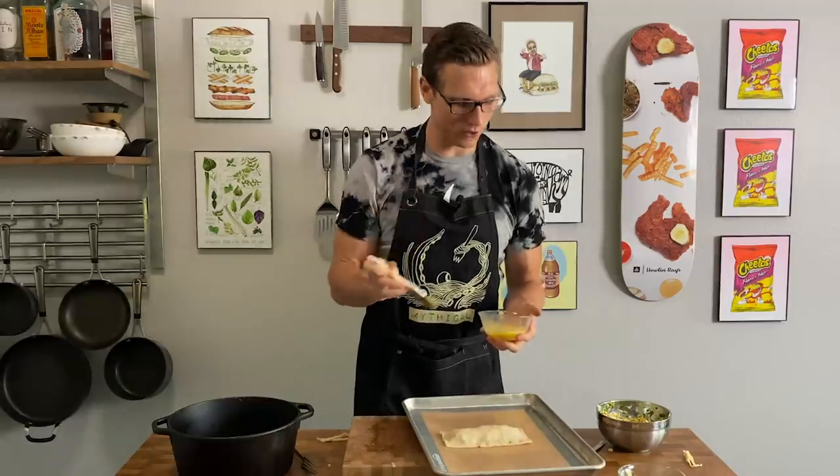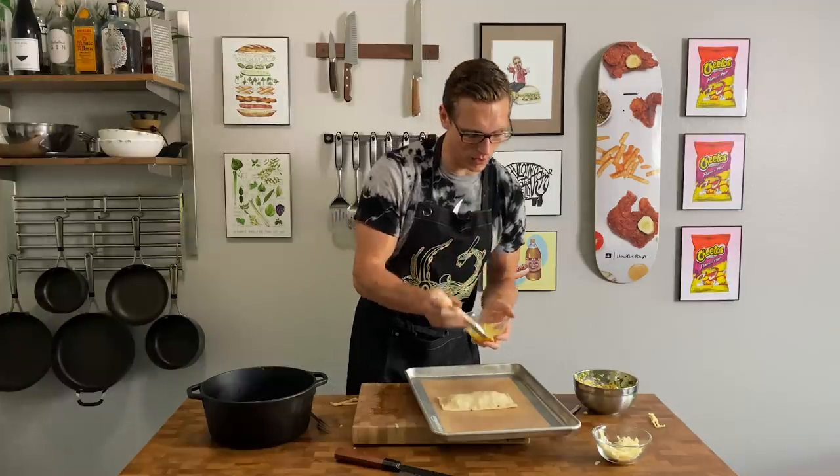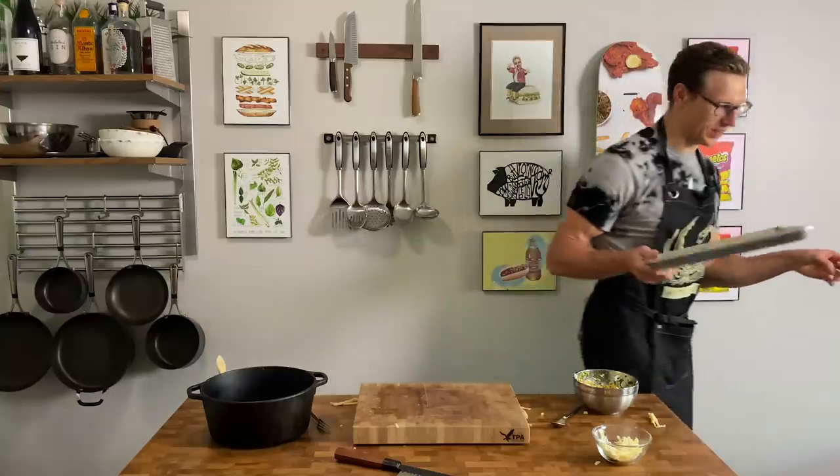One more thing — if you want a beautiful golden brown crust on your pastry, take a pastry brush or just use your fingers, dip it in egg, and brush some of that egg wash directly on top of your hot pocket. Then into the oven.